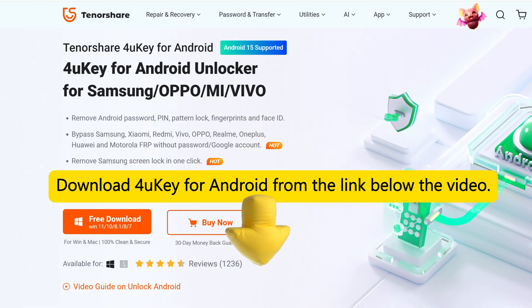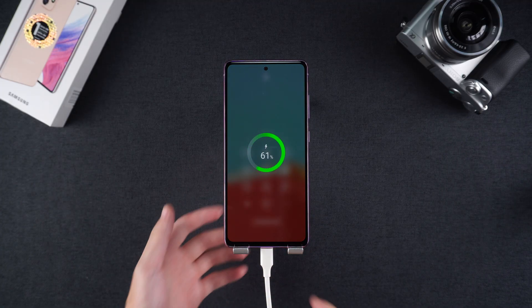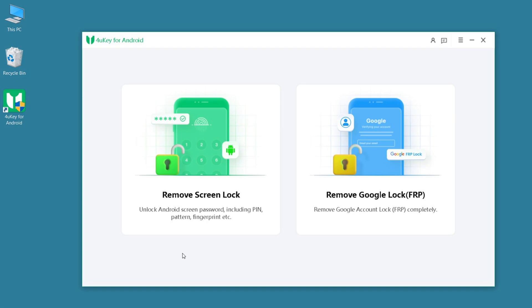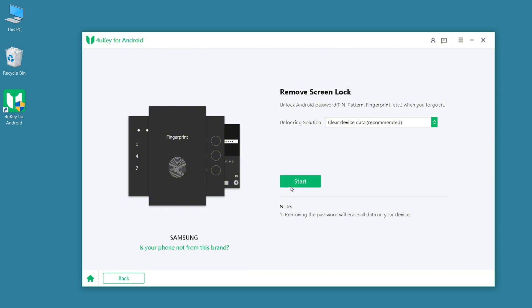Steps: Download and install 4uKey for Android from the link below the video. Connect your locked Samsung phone to the computer using a USB cable. Open the 4uKey software, choose Remove Screen Lock, and then choose your phone brand. Follow the instructions on the software.